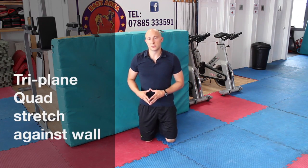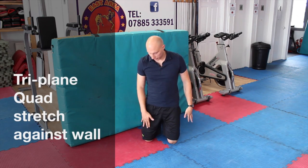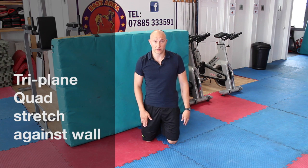This next exercise is a knee-to-wall stretch. This is a really good stretch for Rectus Femoris, for your quad muscle, so for the thigh muscle.